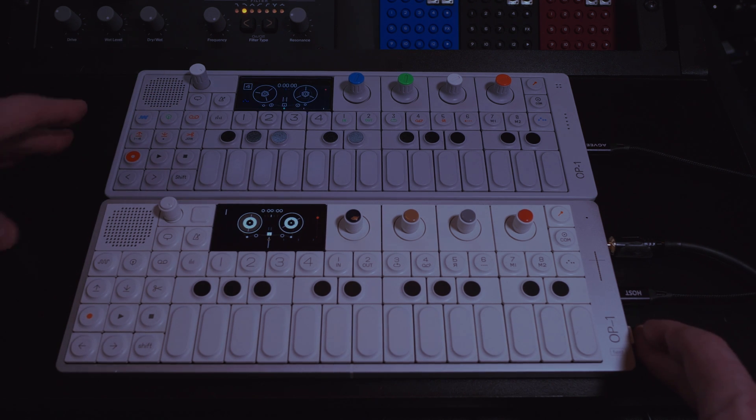I've got a loop on my OG1 and nothing on my Field. I'm going to hit Play and you'll hear the playthrough over USB.